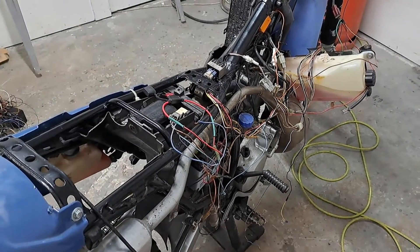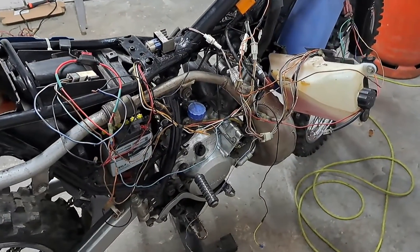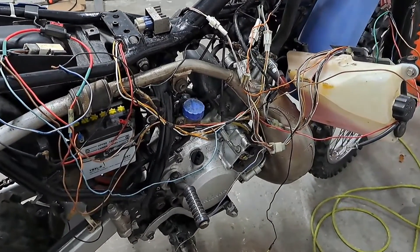As you know, I've been having some major issues with the electrics on this bike, so in this video I'm going to show you a couple of tests I've done to try and eliminate some of the problems.